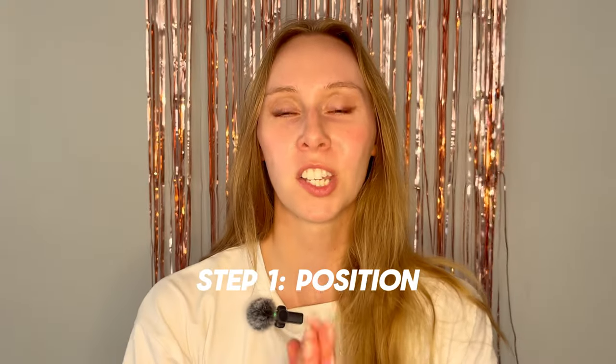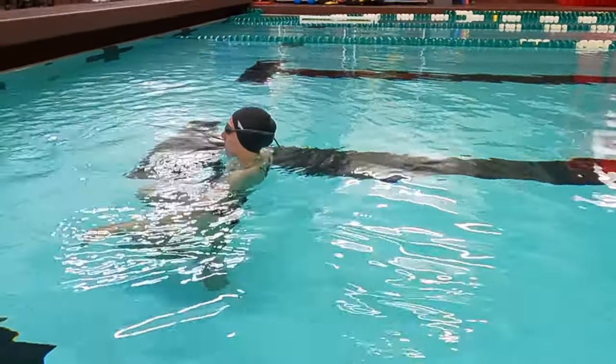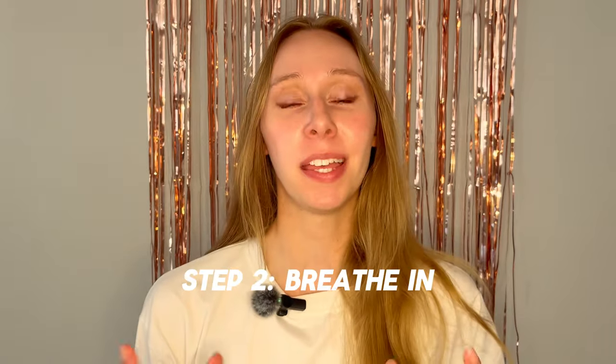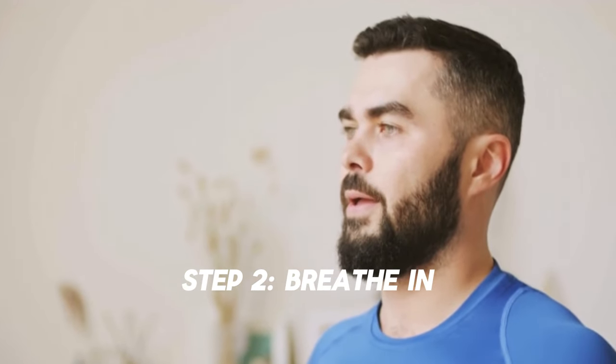Step 1: Position yourself close to the surface. Bend your knees, get your shoulders wet. The closer you are to the surface, the less your body is going to submerge after laying down. Step 2: Take a big breath. It helps to add buoyancy and it makes it a lot easier to float.